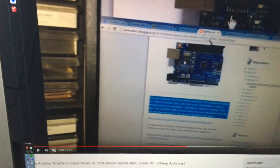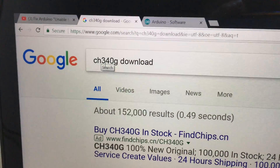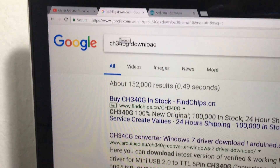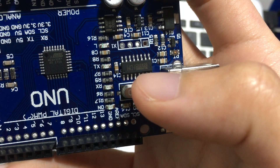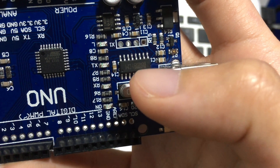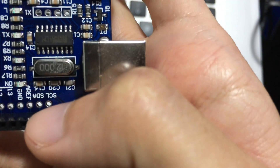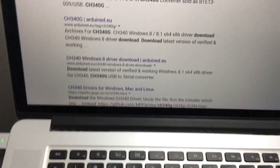To fix the chip issue, go to Google and type 'CH340G download' — that's the chip model number on your board. You can see the chip labeled CH340G on your board. Search for it and download the driver.